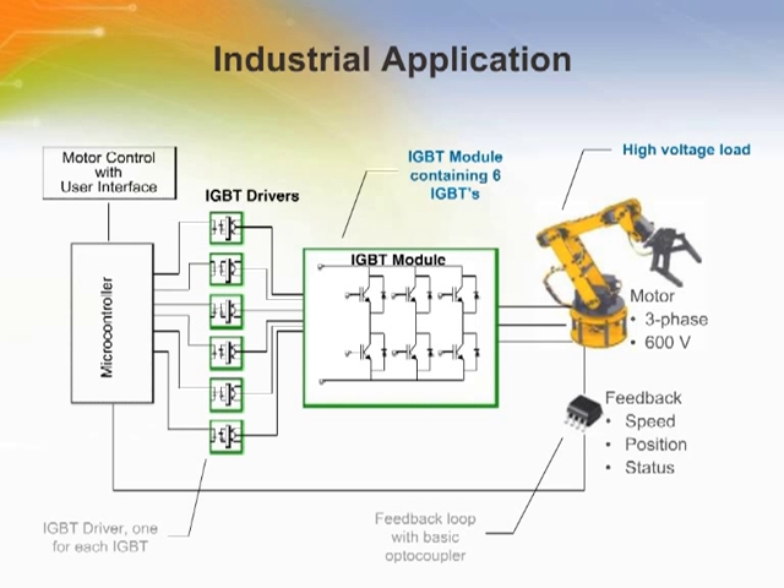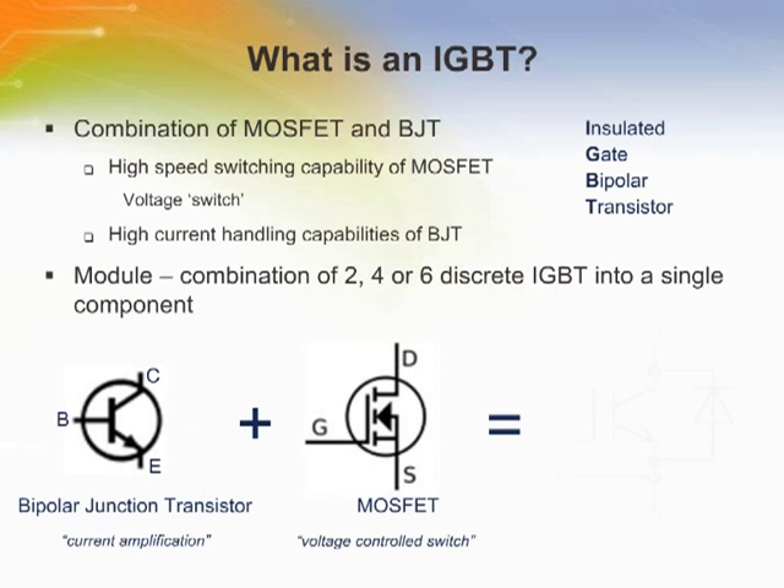Back to the robotic arm — working back from it, its motor is driven by an IGBT module. In this case, there are six IGBTs in the module. IGBT stands for Insulated Gate Bipolar Transistor. It combines the high switching speeds and voltage-driven capabilities of a MOSFET with the high current handling capabilities of a bipolar junction transistor. A module is simply a combination of two, four, or six discrete IGBTs in a single component.